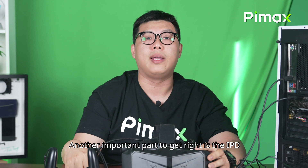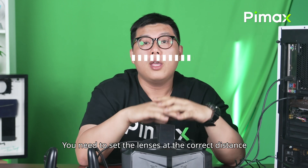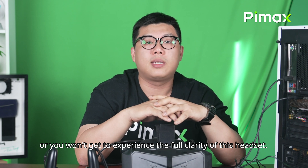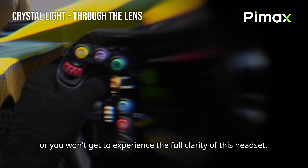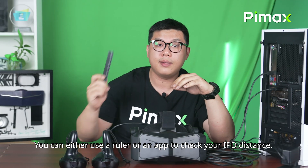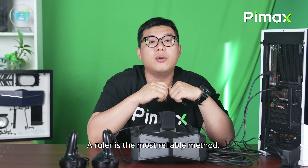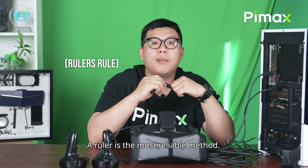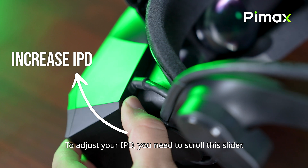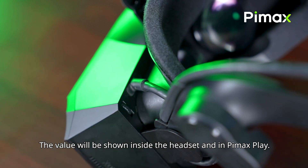Another important part to get right is the IPD, which means the distance between your eyes. You need to set the lens at the correct distance or you won't get to experience the full clarity of this headset. You can either use a ruler or an app to check your IPD distance. A ruler is the most reliable method — measure twice to be sure. To adjust your IPD, scroll this slider; the value will be shown inside the headset and in the Pimax Play.